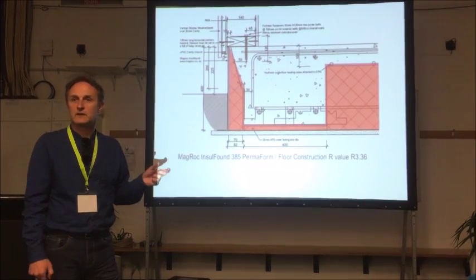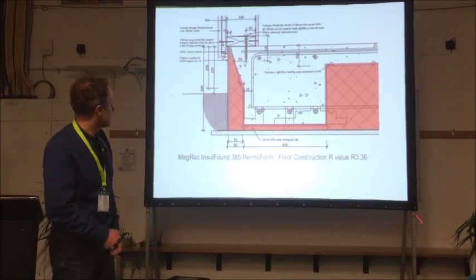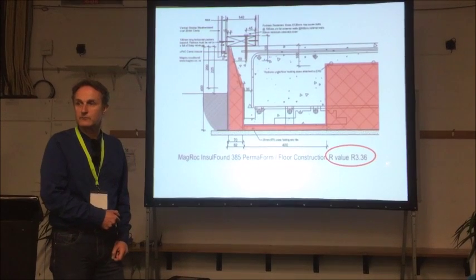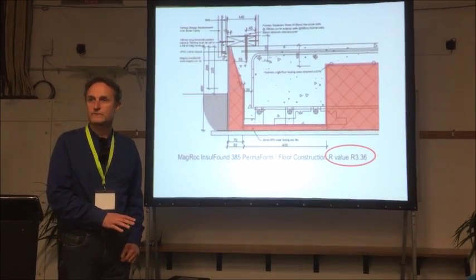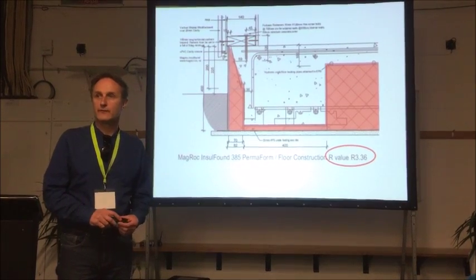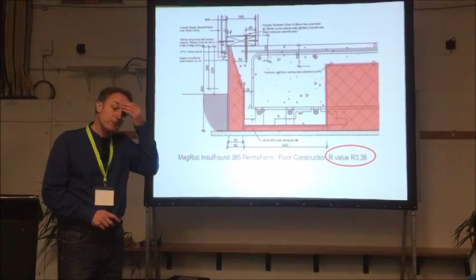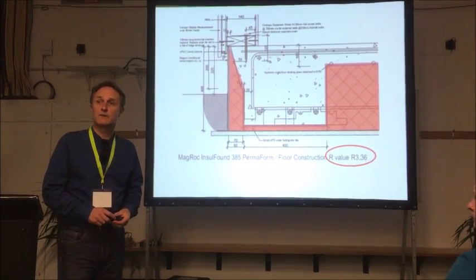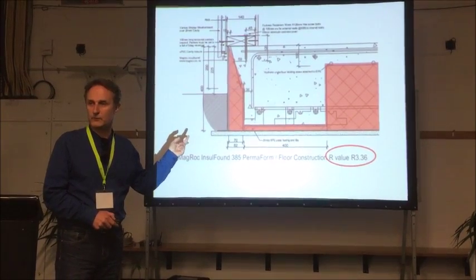In this house we used an insulated panel at the edge — it's permanent insulated formwork. We got to an R-value of 3.36, which is 3 times code. Just about everything in this house is 3 times what the building code calls for, and it's not 3 times the cost. An even more high performance solution would be Max Raft, which is probably about R4.5 in thermal value.